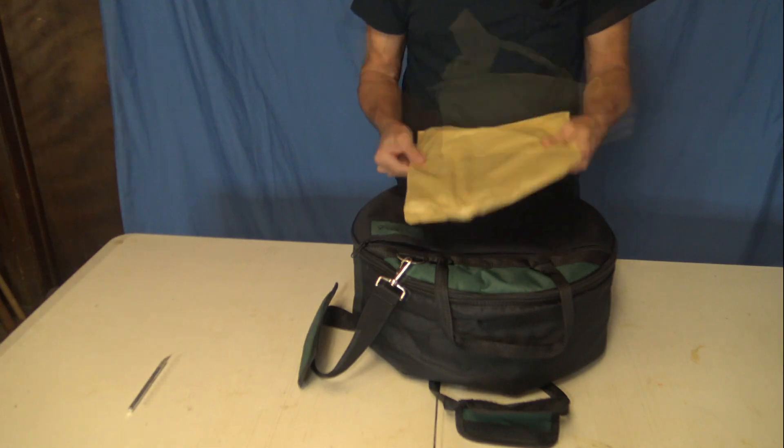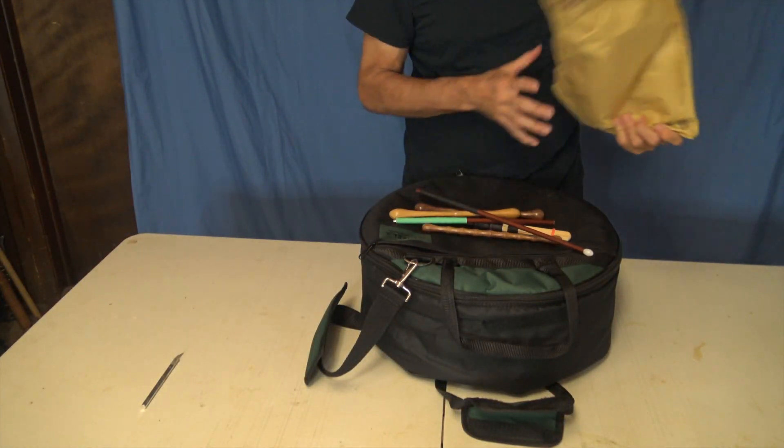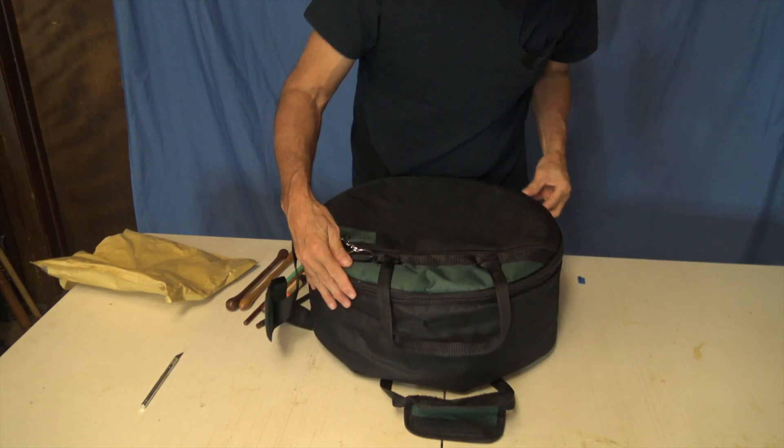Oh yes, nice collection of tippers. Let's see what we have inside.